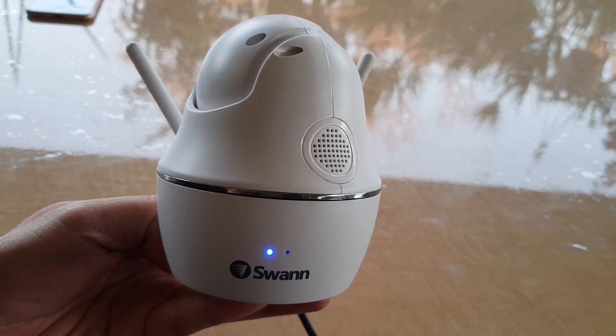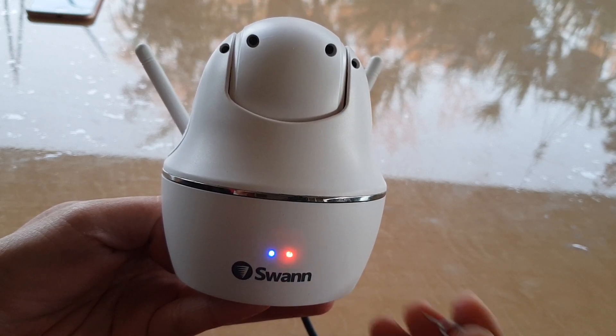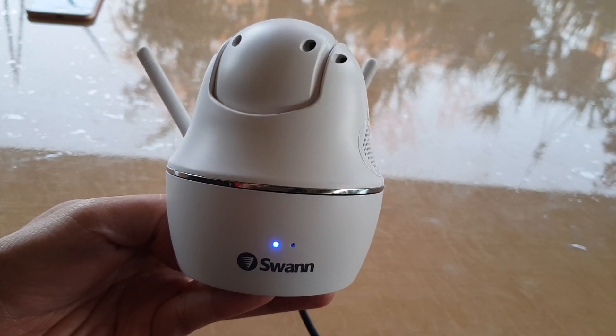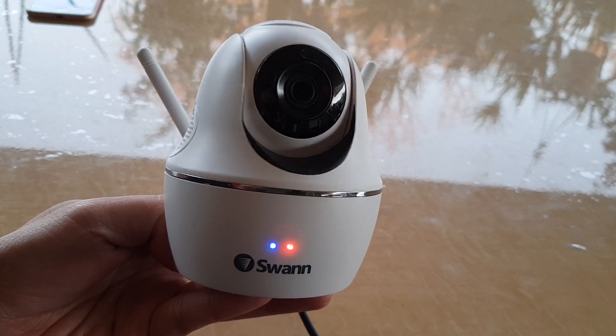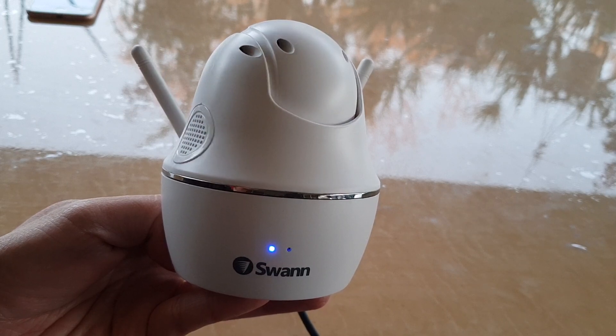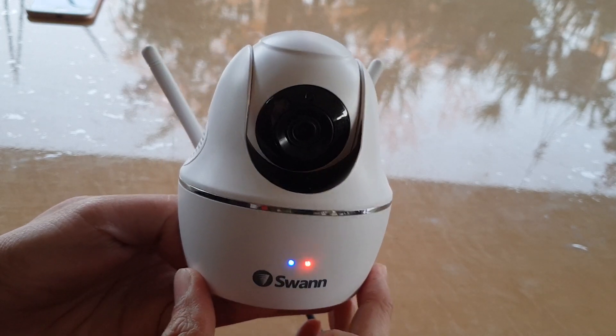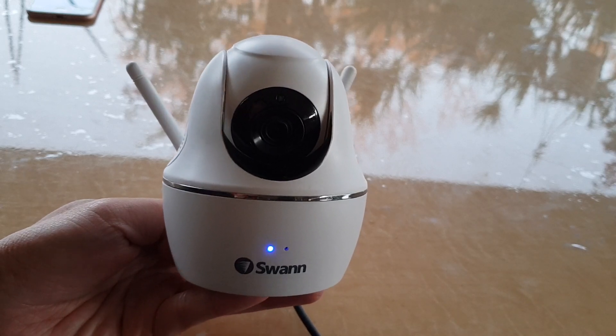After pushing the button, just be patient and wait for around 30 seconds before the camera will show signs of resetting. Once it is reset, you need to set up the camera again, and that's it. Thank you for watching this video.